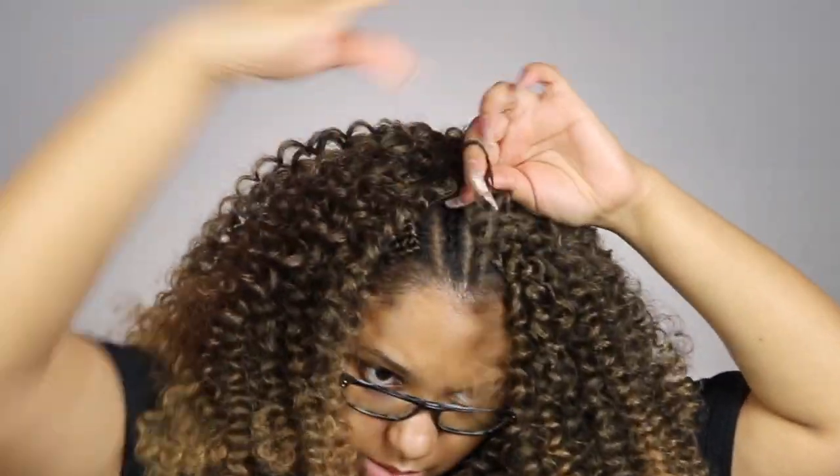I proceeded to cut the hair. If you guys want an in-depth tutorial, I will leave that in the description box as well as in the corner — check that out because I kind of just sped through this.